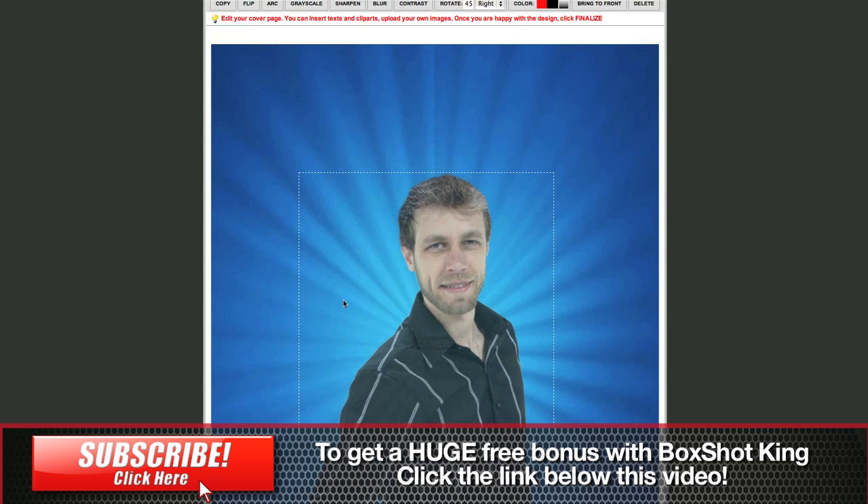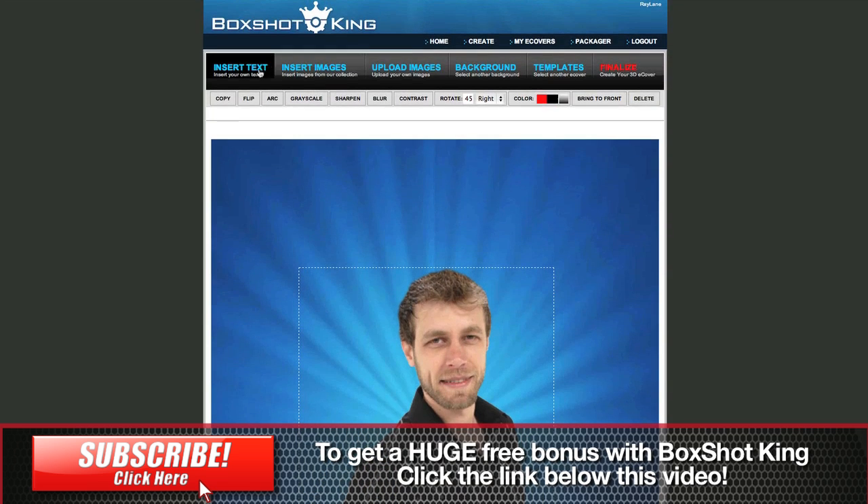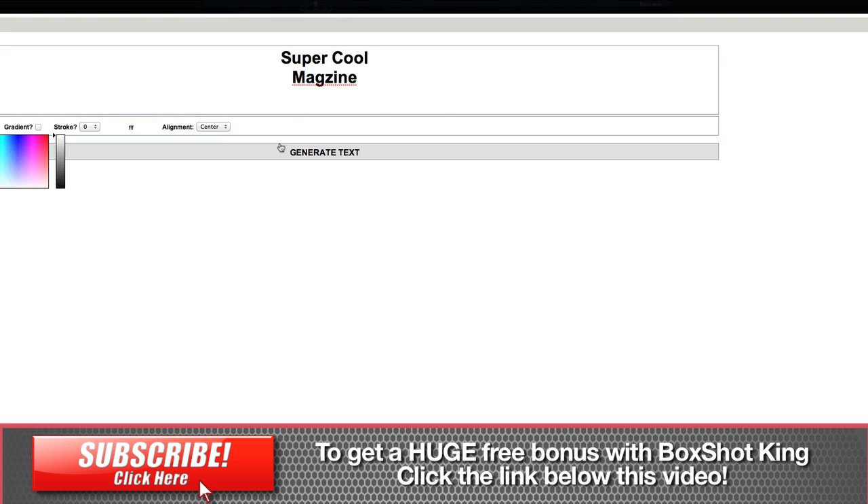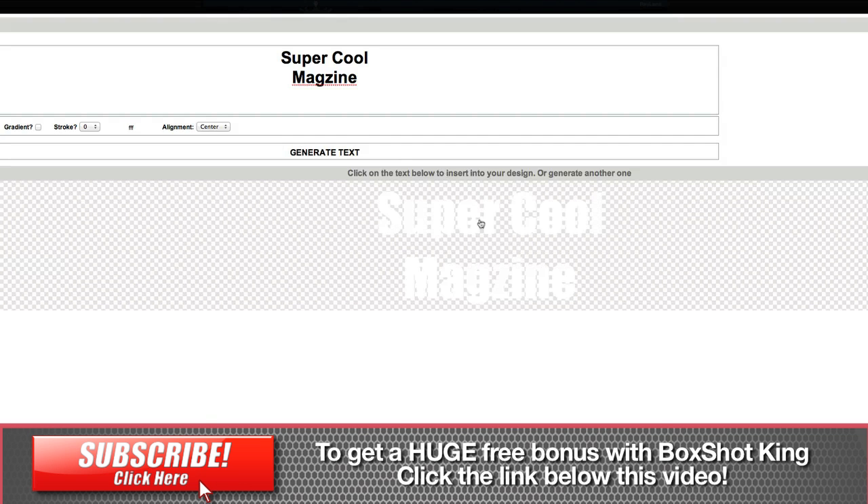Alright, cool. So then we're going to insert some text, which is right up here. 'Super cool magazine, and this guy is on the cover because he's awesome.' And we want our color to be white, so we're going to choose white. And we'll generate text. And there it is.